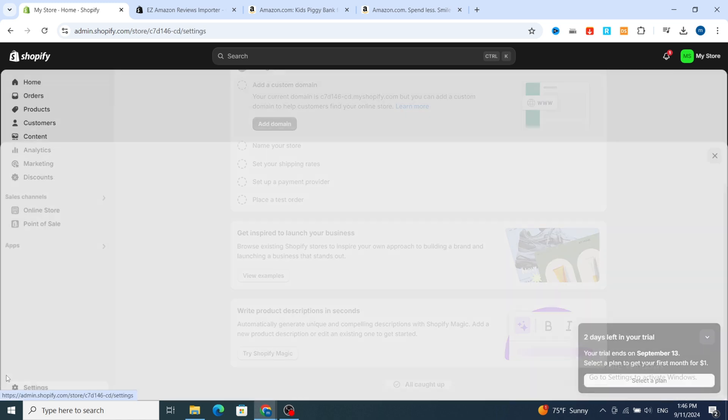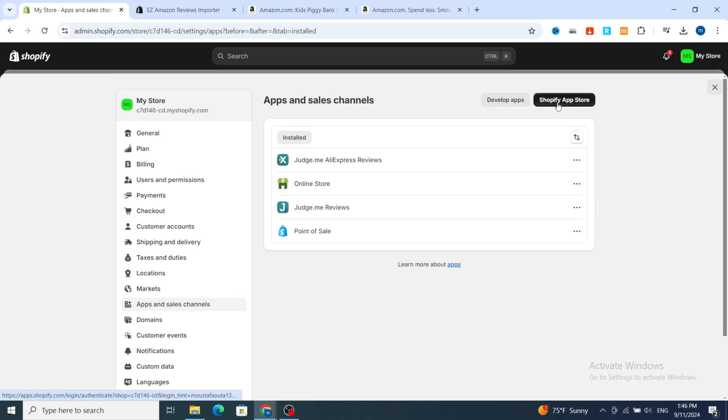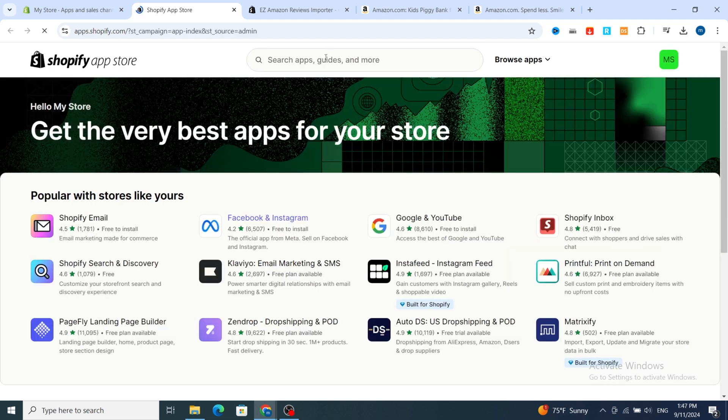Open your Shopify dashboard, then hit on Settings at the bottom. Then go directly to Apps and Sales Channel to install the application. Hit on Shopify App Store, then in the search bar type 'Easy Amazon Reviews Importer'.